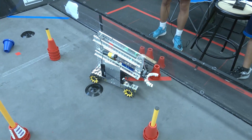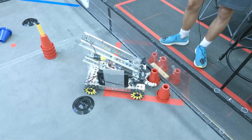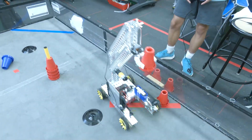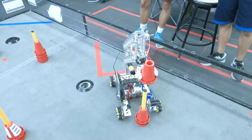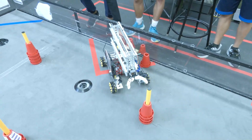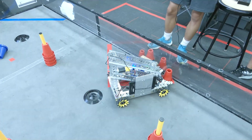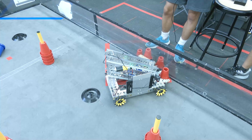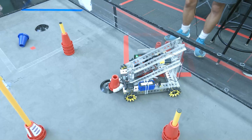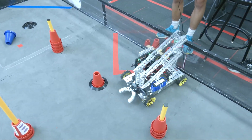Early designs were either too small so they couldn't grip the cone, or too big and outside the 18-inch limit. This is our fourth iteration — you'll notice it's really wide and tall, and that's so we have a lot of surface area to grip the cone better. The cones are deceptively tricky to grab, both because they're circular and also because they kind of taper in, so you have to have a really good grip to properly control the cone across the field.